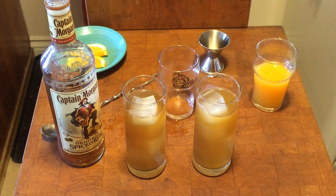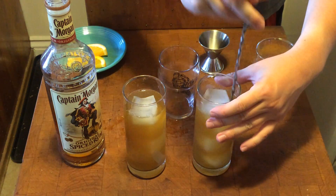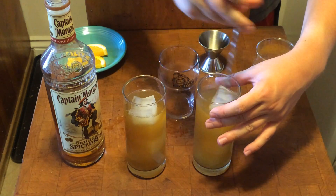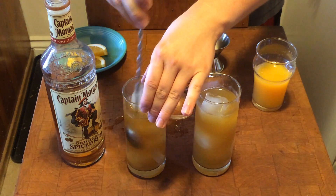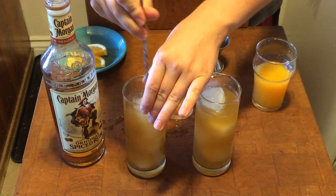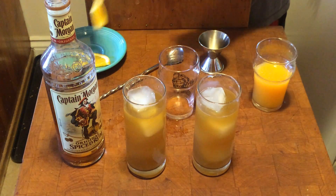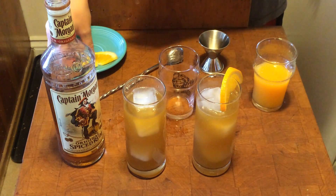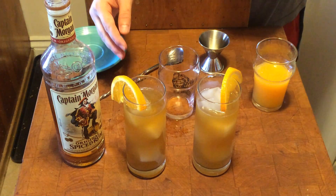And there we go. He didn't tell me if this was supposed to be shaken or stirred, so I'm just going to stir it. Nice and stirred up. We're going to garnish it with an orange, and that is the Summerford Sweet Tea.